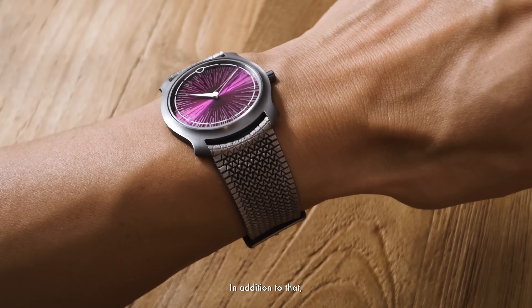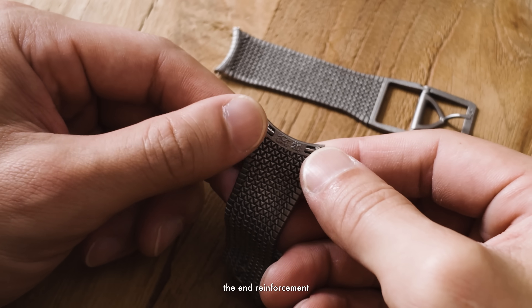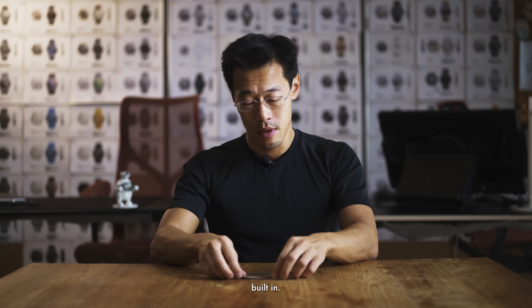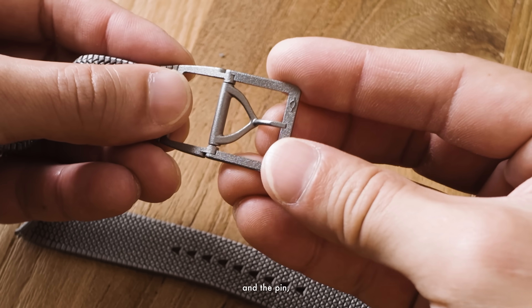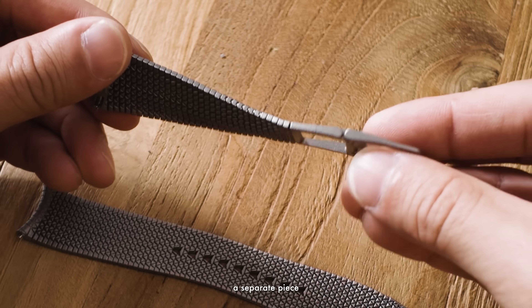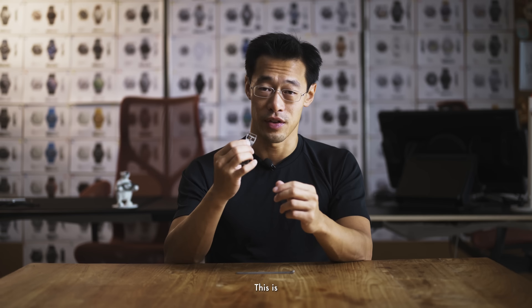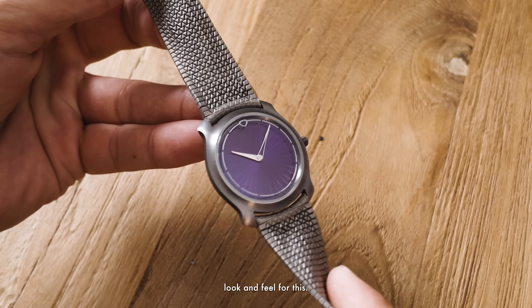In addition to that, the bracelet actually has the end links built in, the end reinforcement built in, and then on the buckle end, the entire flexible buckle — which is also using our tuck system — and the pin and the hinge is also 3D printed as one piece. This is not a separate piece that's attached later; this is integral to the bracelet itself.